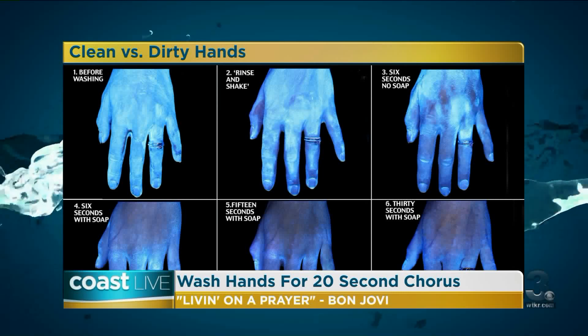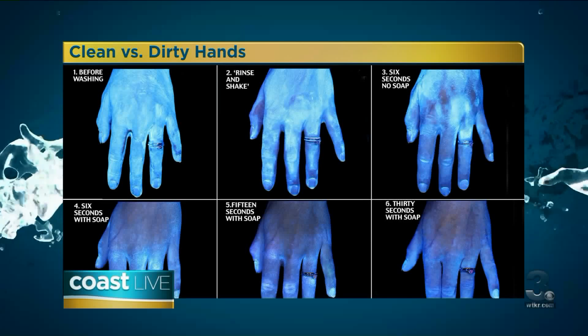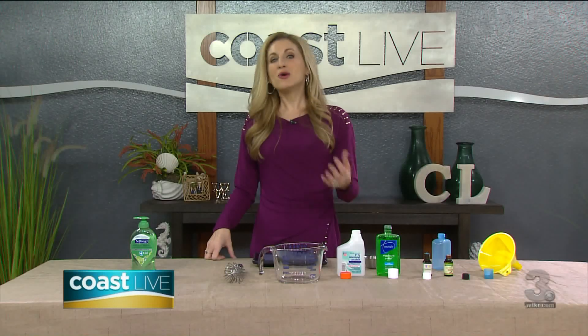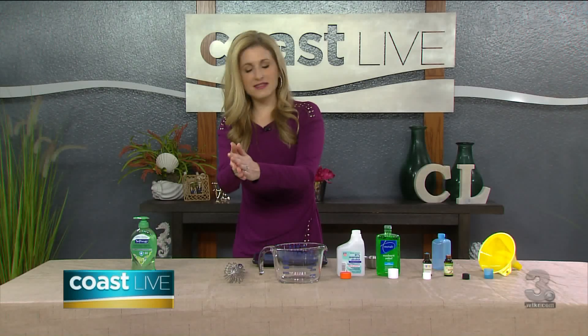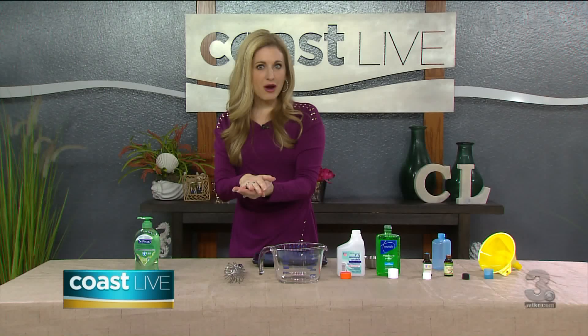Most of us think, okay, I just get the soap, I scrub my hands together a little bit. Well actually it takes more than that — I didn't realize the correct way to wash hands until I actually read about it. So what you want to do: turn on the water — I'm just going to pretend since we don't have a sink here — get some water in your hands, then go to the soap, put some soap in there, and then you actually have to scrub for 20 seconds.